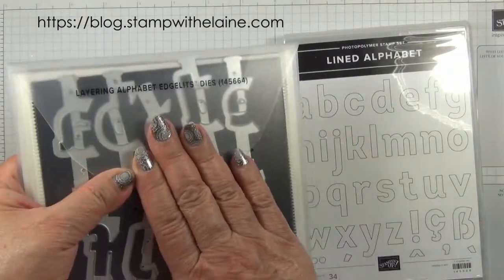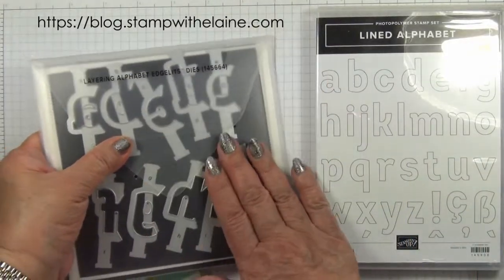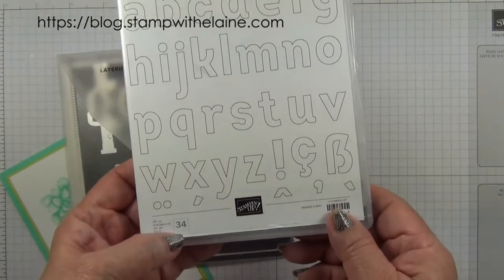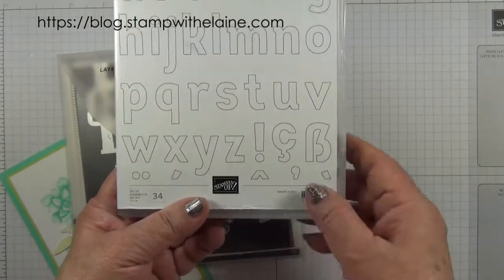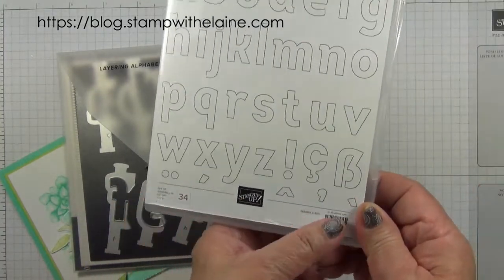Both the die set and the lined alphabet each carry 34 characters. These are international characters to incorporate the French and German language, and also punctuation marks.